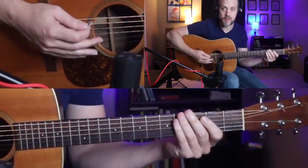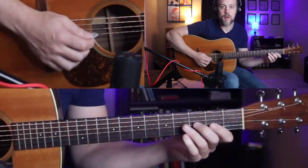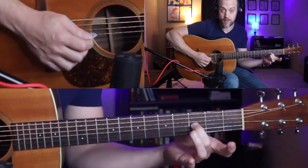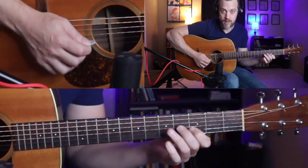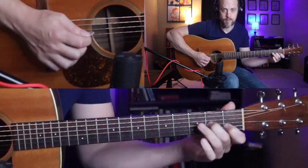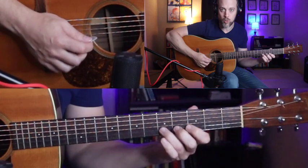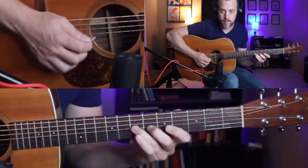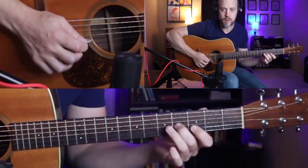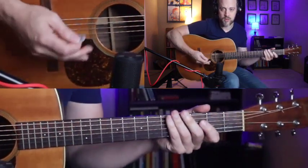The second example starts off just like the first one, but right here — and this is really important — use your middle finger to hit both the third and fourth fret. Then we'll do a slide from five to seven with the ring finger, and then slide from five to three and then three to one.